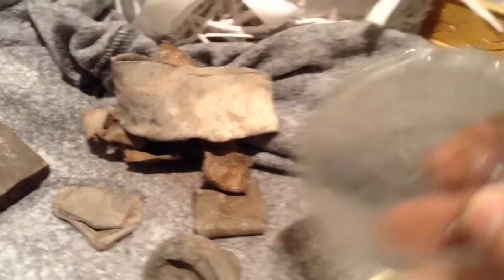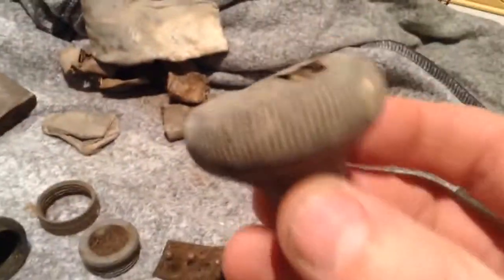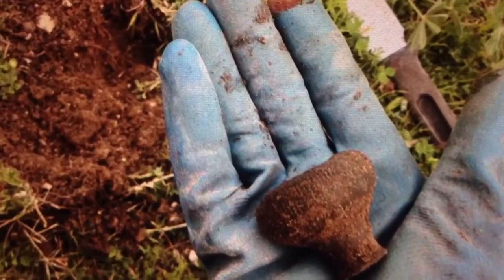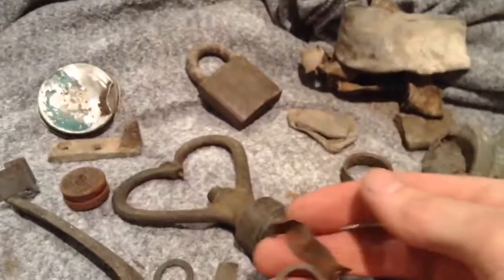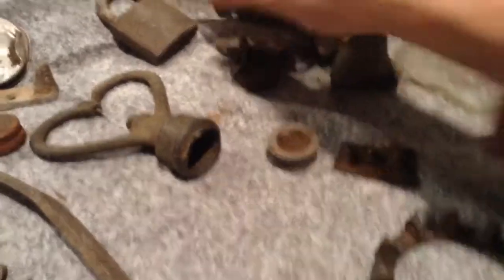Let's start. We've got lead — all sorts of bits of lead there — a large base of an older bottle, and the door handle as you'll see in this next picture. A lot of brass items: hose fittings, clamps, bits and pieces. Now the reason I keep these is because I'm going to cash them in.